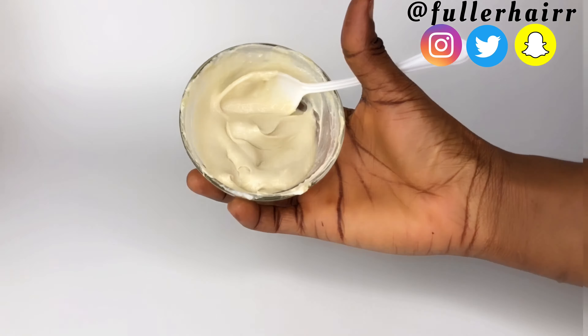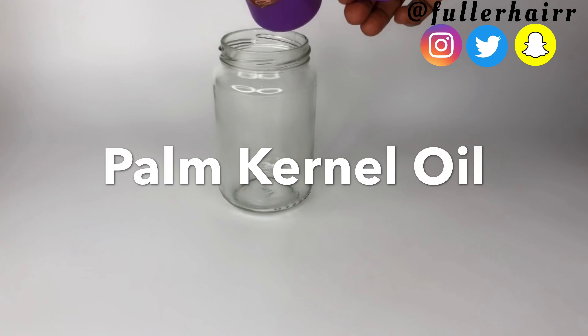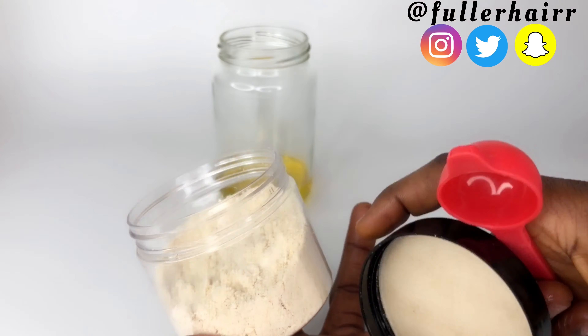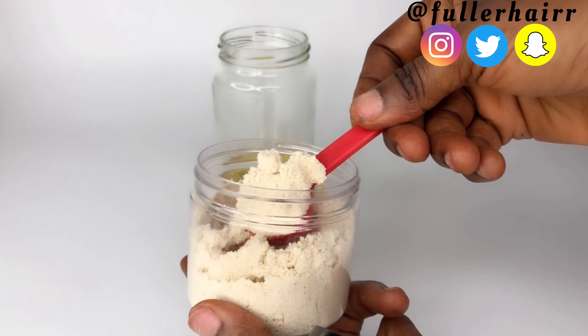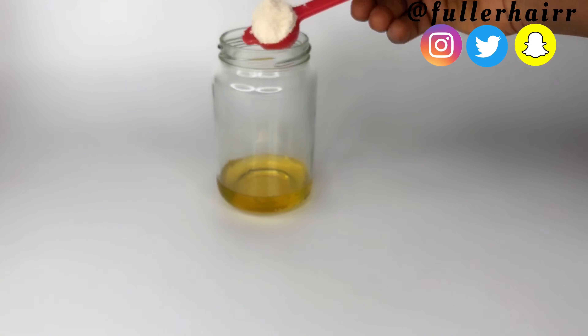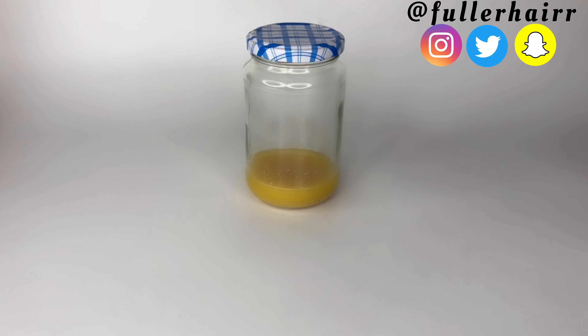The second method is to infuse the moringa seed powder into oil. The oil I'm using is palm kernel oil — one water cup of that — and I'm going to use a teaspoon of the moringa seed powder, pouring it into the oil, which I'll be infusing for two to three months. Yes, you infuse it that long to get its full benefits. I'll cover that up and leave it in my kitchen cabinet to infuse. Once the infusion process is over, sieve out the powder and then use the oil — you can use it as a scalp massage, pre-poo, or for sealing in moisture. You will be amazed at what these moringa seeds can do for your hair.